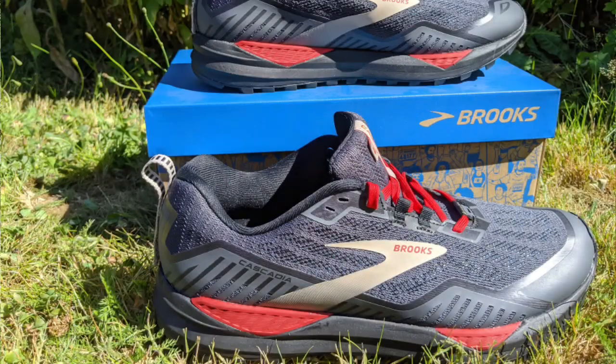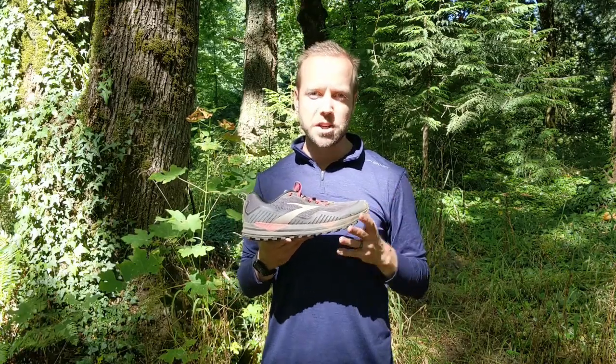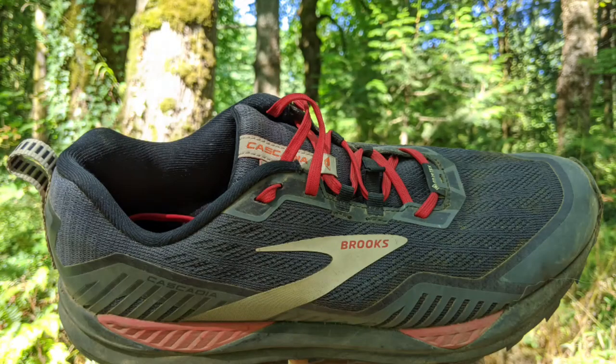Out of the box, this shoe is not going to blow away any trail running fan on looks alone. You'll notice the ebony and red color scheme, with accent colors of gold for some of the trim and the logo. The shoe has a moderate composition — it weighs 11 ounces, right in the middle of the range. The stack height is pretty moderate, providing a moderate amount of cushion, and you have an 8-millimeter heel-to-toe offset, again mid-range for trail running shoes.